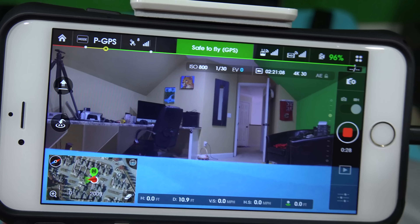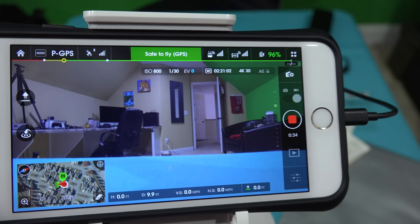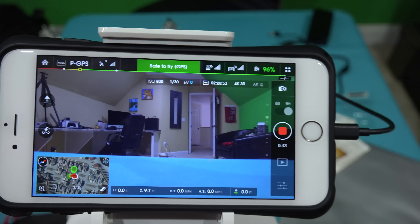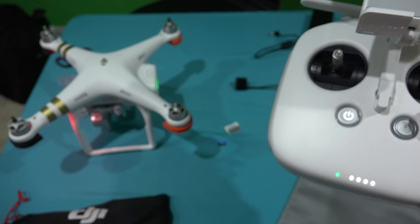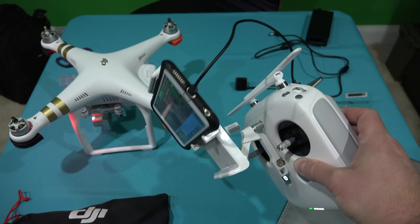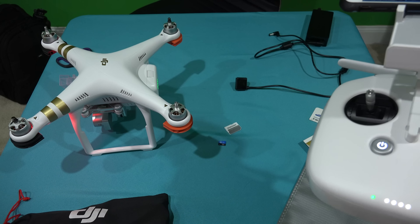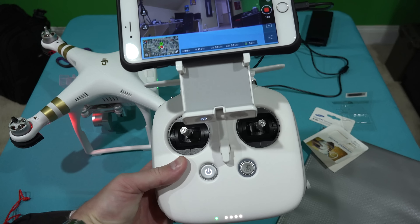That's why I got the 64 gig. Check the link within this video's description to find the memory card I'm using here for the Phantom 3, as well as the Phantom 3 itself — I've got the Advanced and the Professional listed — plus all the accessories: case, backpack, and this really cool short iOS cable. If you can't find what you're looking for, shoot me a message at 400orbelow.com, my Facebook fan page, or here on YouTube, and I'll be happy to try to find it for you. Thanks for watching and y'all have a good day!